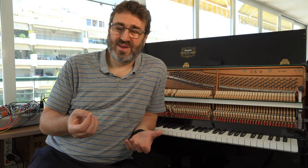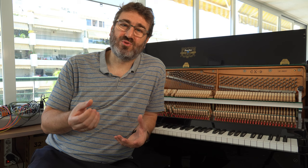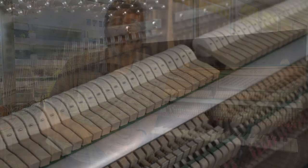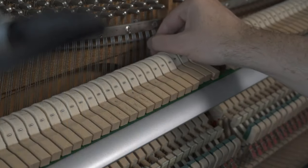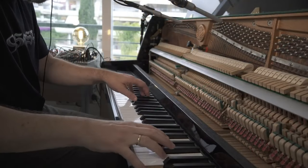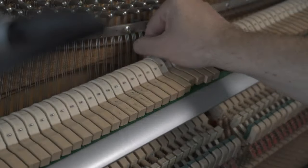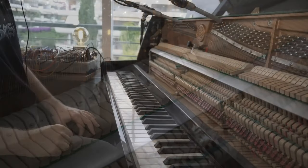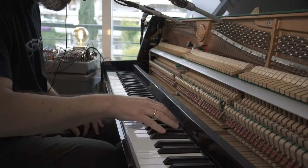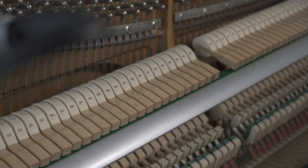Playing the strings with nails is a bit difficult. You need your nails to not be too short to be able to pluck the strings and get a good sound. It is a very quiet sound, so you have to pluck as hard as possible to have a nice result.